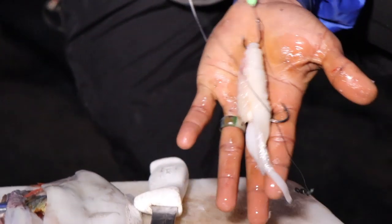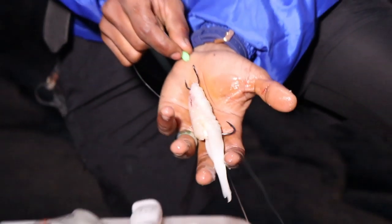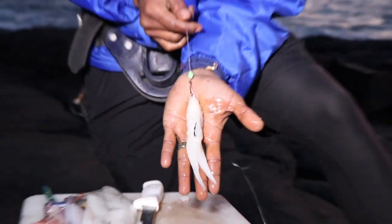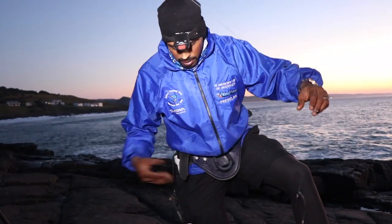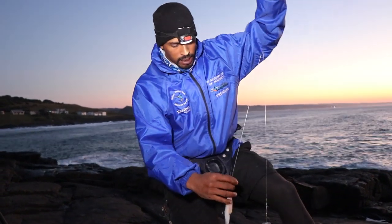You've got my favourite little glow bait there. That's my favourite chocker bait — I've actually got a few stumpies on it as well, but we leave that one for Durban. Let's see if we can go and get a bite on this.